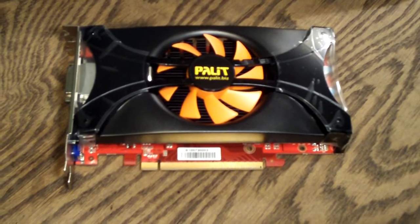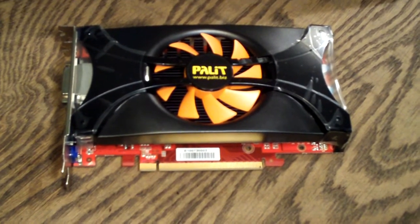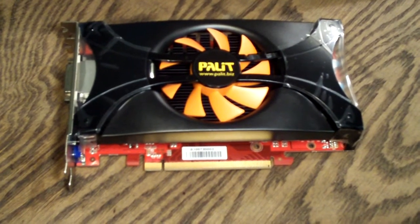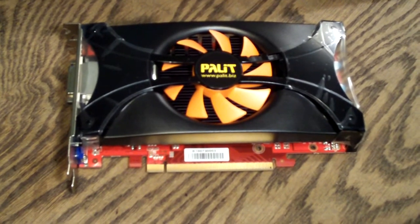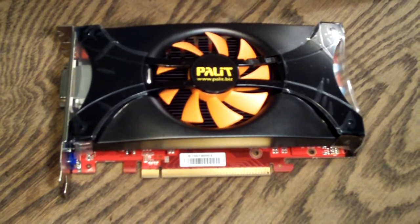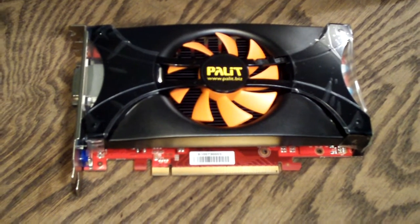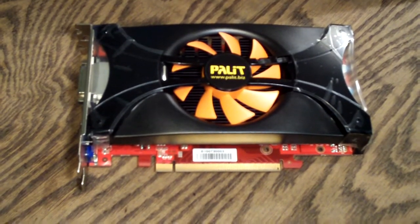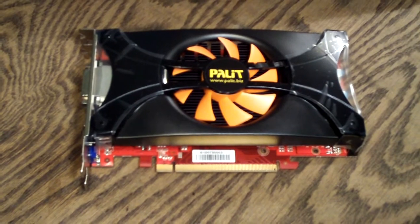That about wraps it up — just a quick view of this card. I know you're probably wanting to see more specs, but that will be coming in a future video review where I'll do a temperature test on this card and run it through some benchmarks to show you guys what it can do. If you're interested in that, please subscribe, and thanks a lot for watching. Have a great day.